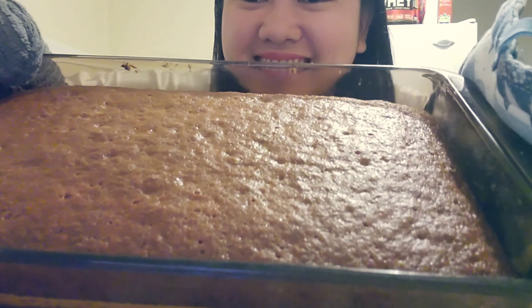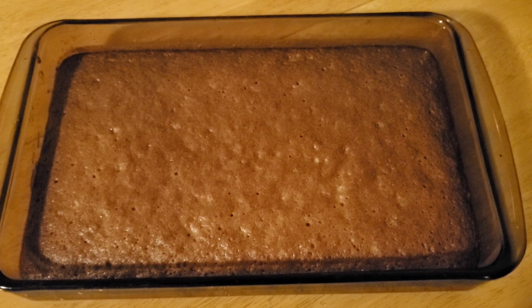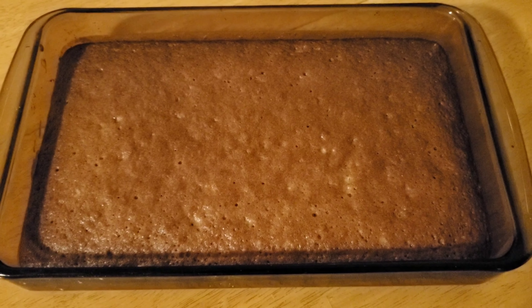Here's my banana bread! We have to let it cool completely before serving. It looks so brown, guys. Now let's see if it tastes good. It's good! Mmm, perfect! Mmm, yummy — masarap!